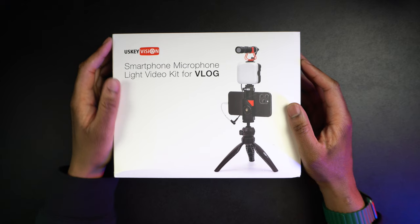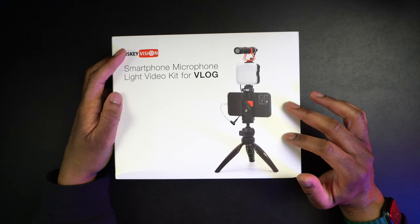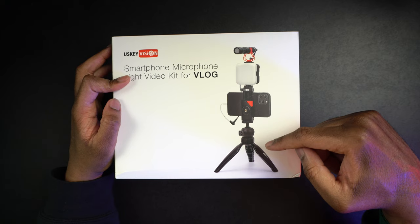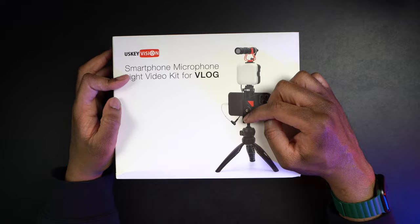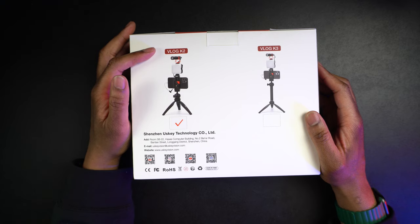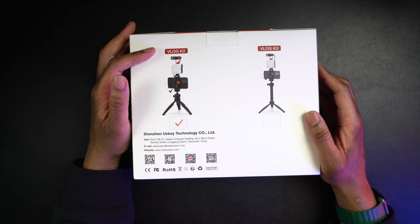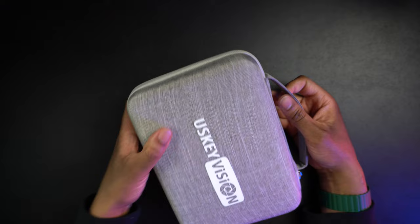Let's go ahead and start off by taking a quick look around the box here. We can see it says US Key Vision, and this is going to be a smartphone microphone light video kit for vlog. This is going to show us what the whole kit is going to look like put together. We're going to get the microphone, the light, the phone clip, and the mini tripod. You're going to have to provide your own phone though. We're also probably going to have to provide a 3.5mm to lightning adapter because most of these kits do not provide them.